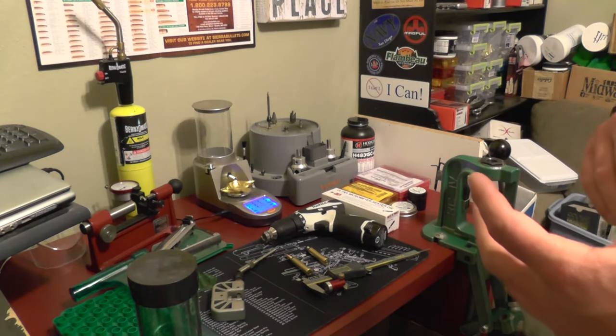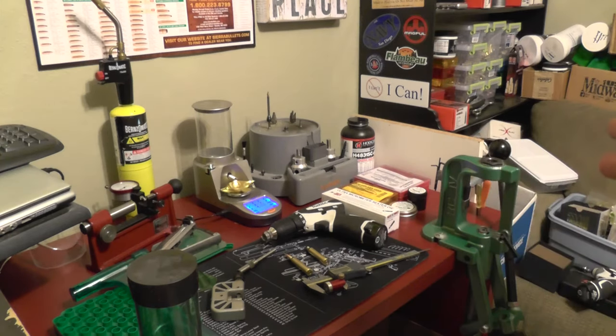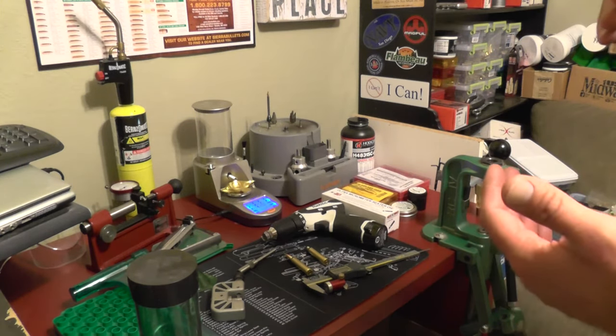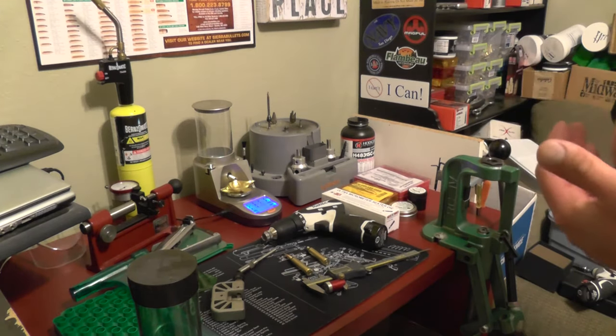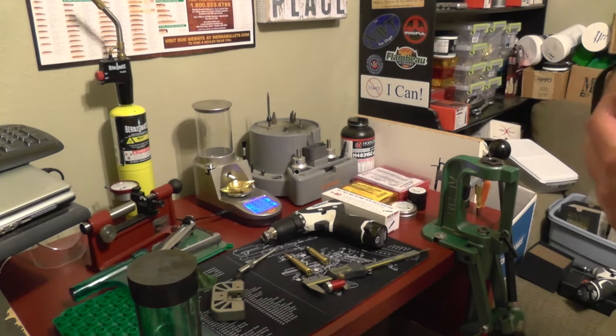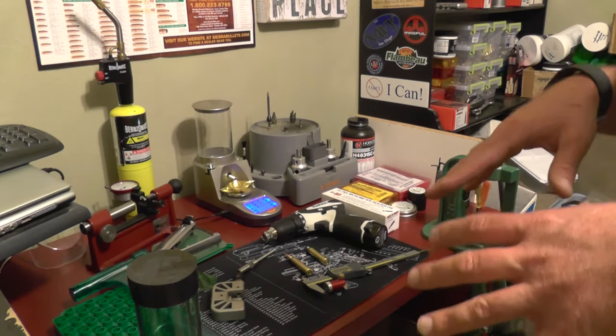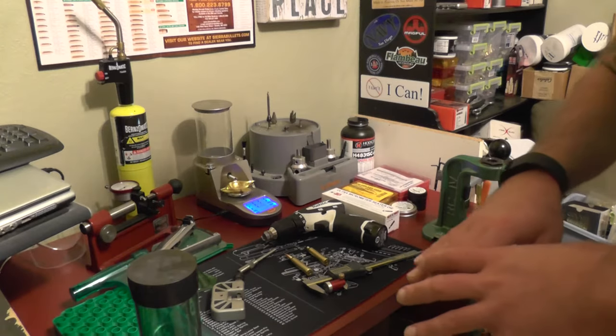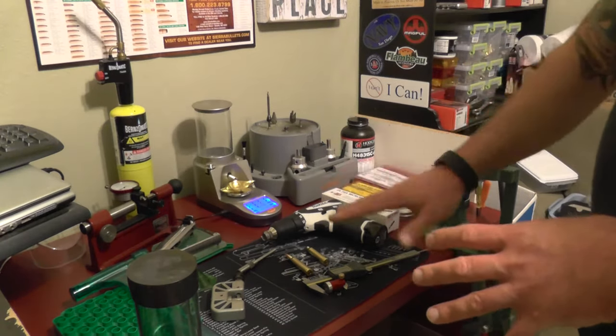Each round that you do, you buy a new gun, you're going to buy new dies, you're going to buy new this and that. Next thing you know, you're 500 bucks in. Just get these things and you will not have to get any of them again for a long, long time.